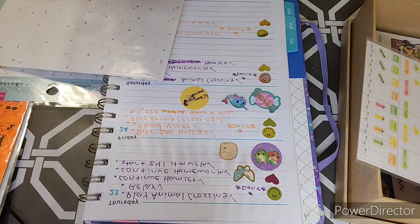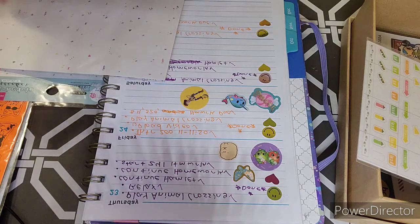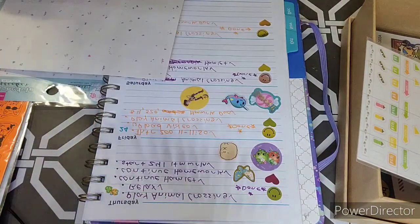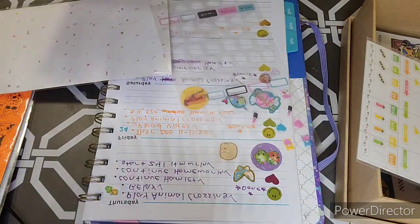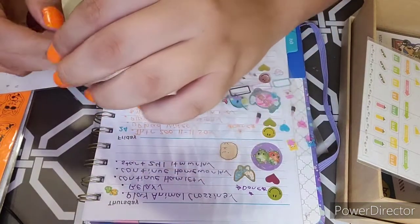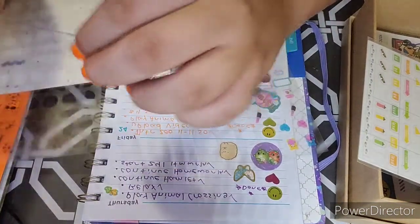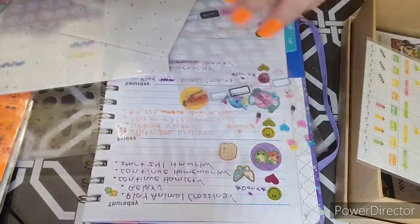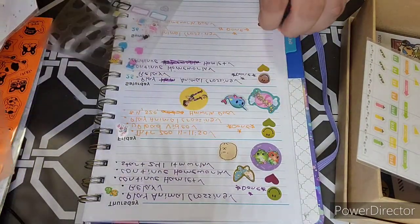I think I'll use the heart candy ones. And these ones are like little flowers — I like these ones. And then I'll put it right here. There we go.